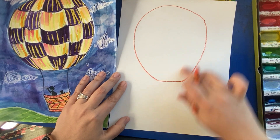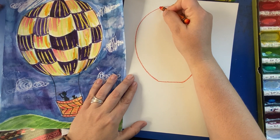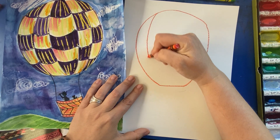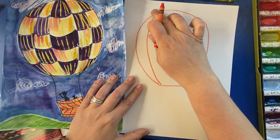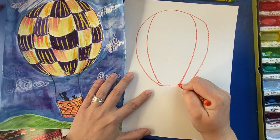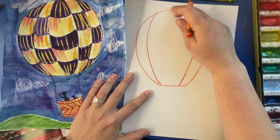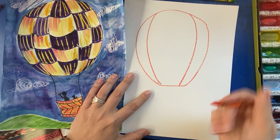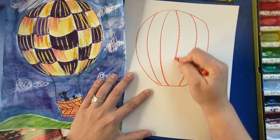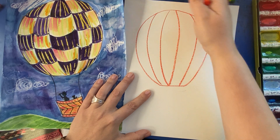Next, we're going to add lines that kind of curve. I'm going to do four lines. I'm going to start at the top and mimic this shape, drawing one line. Then I'm going to do the same thing on the other side, keeping things symmetrical — two. I've got room for maybe two more; you could always do less or more. Let's fit two more in — three and four. You'll notice on the left side the lines curve one way, and on the right side they curve out the other way.